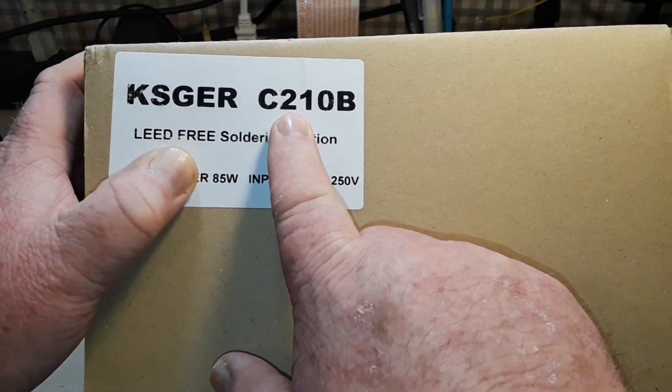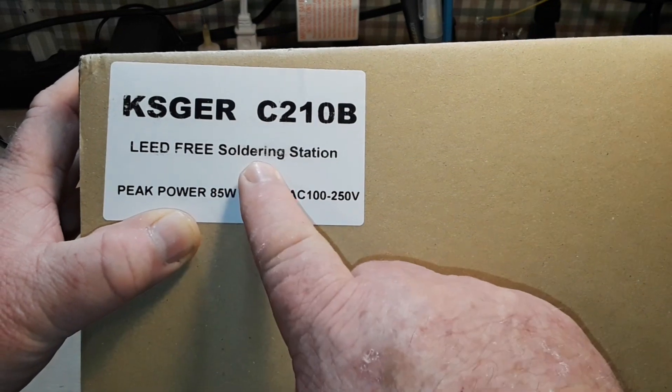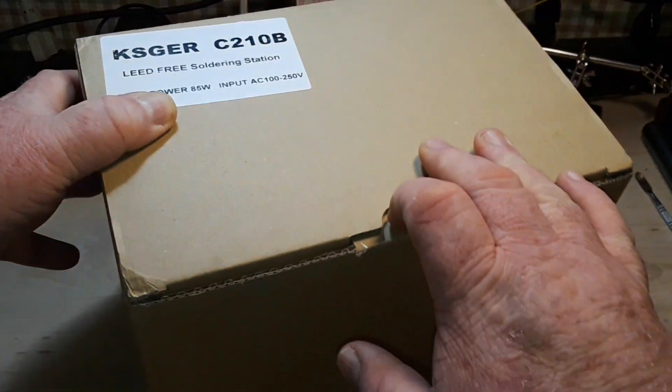That number refers to the type of tips. These are JBC 210 type tips. Lead-free soldering station, peak power 85 watts, input 100 volts to 250 volts.